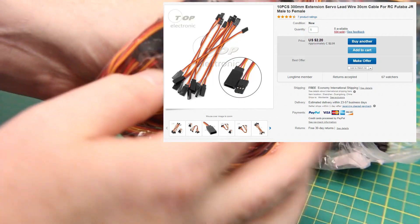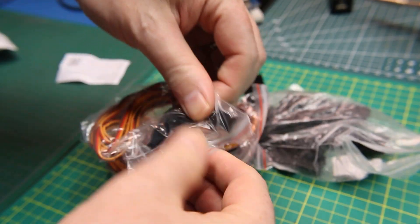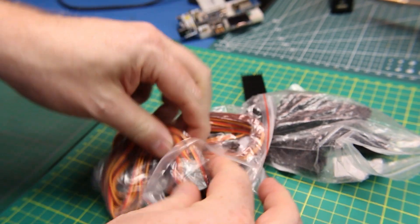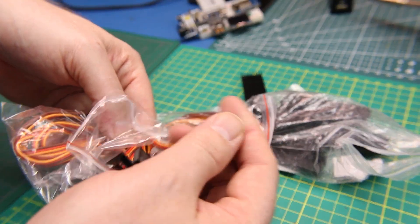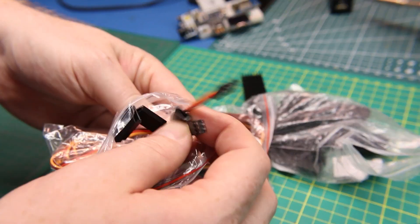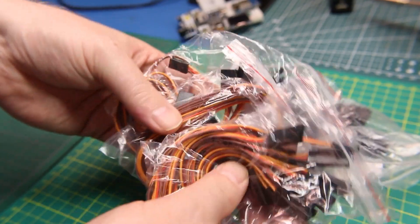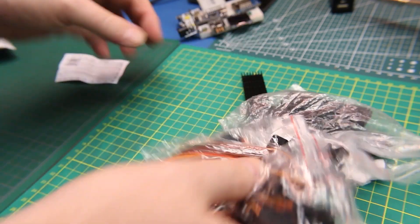And some RC goodies — these are just servo extensions. This is super handy stuff to have for Arduino projects. This three-conductor wiring with the servo connections can be used for anything because it's the same pitch as a breadboard or any standard pin header. You can use these to extend stuff out, or if you have the terminal kits you can make your own ends. But for the price from China, it's cheaper to buy them than make your own if you just need extensions — super handy.